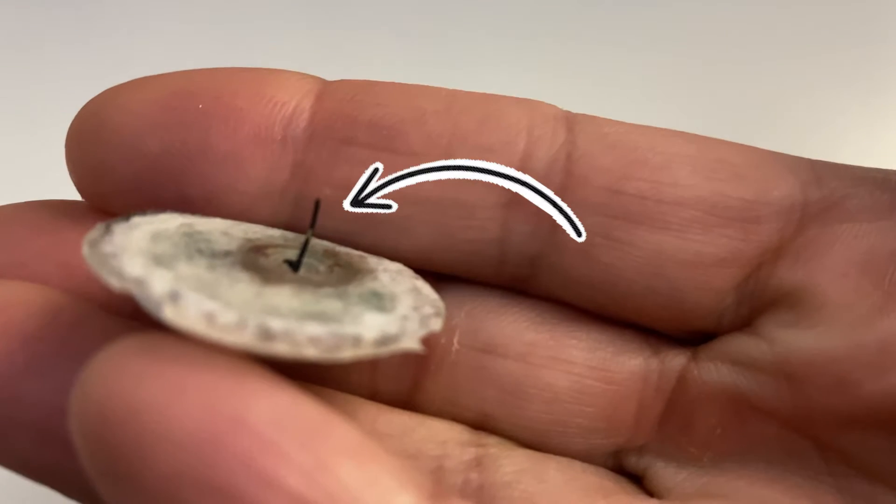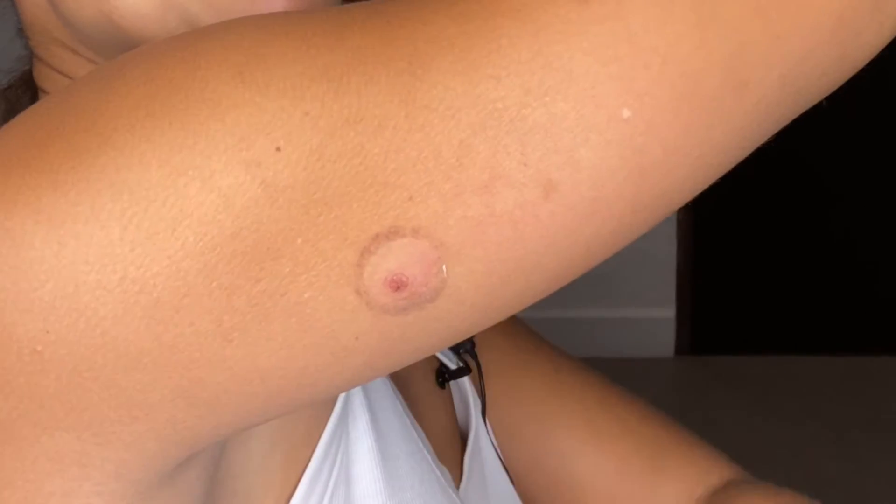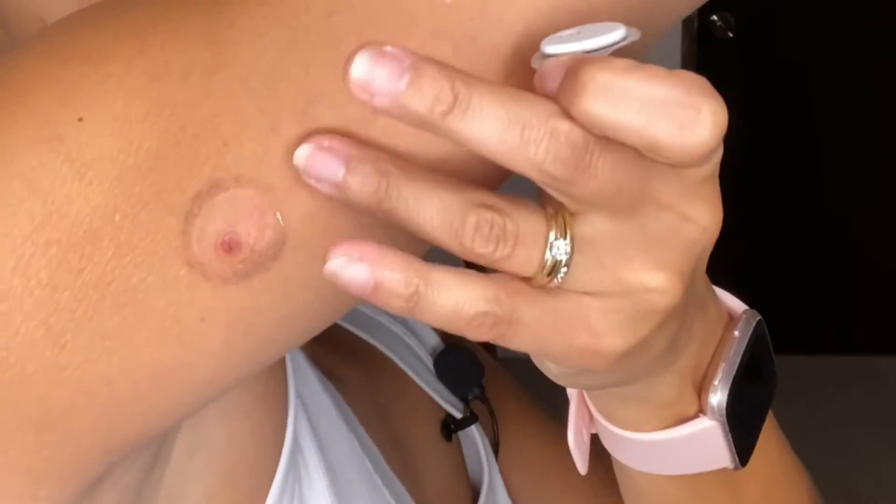However, the actual sensor part — the part that sits underneath the skin — seems to be a little on the thicker side, and it did leave more of a bruise or bump than what I usually see when I wear Dexcom.